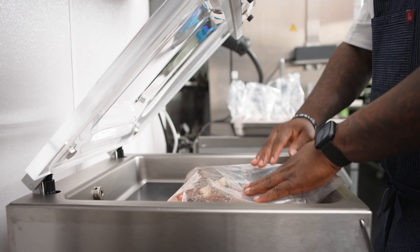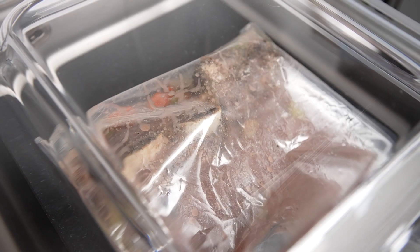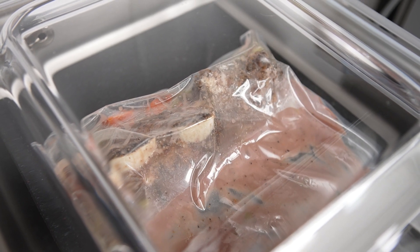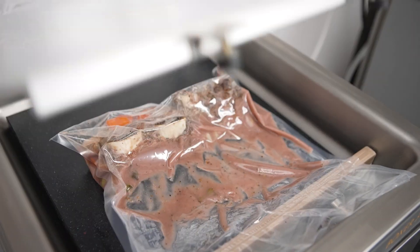We've just vacuum sealed on soft air. What soft air allows me to do is vacuum seal the meat with the bone so that the bone doesn't puncture the bag. Because if it did, it would create sauce inside of the water bath, and that would be a loss of product.